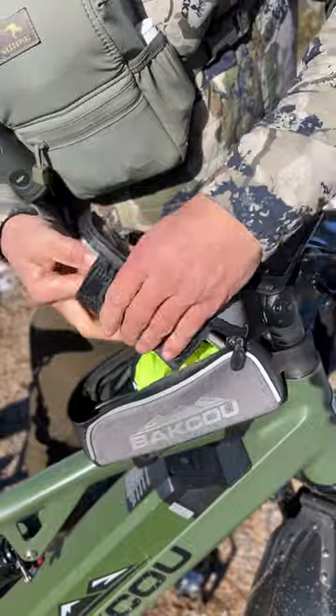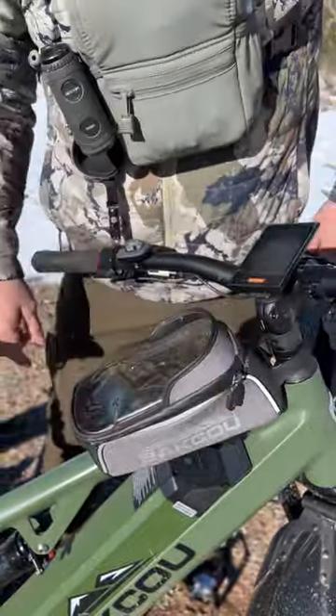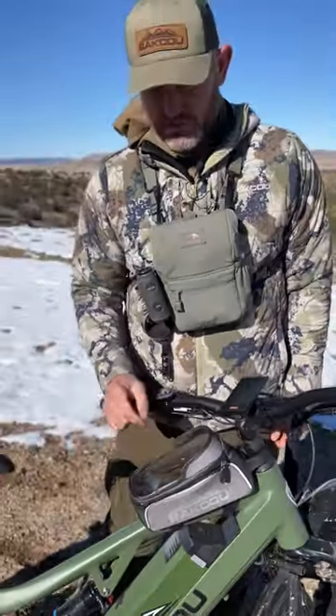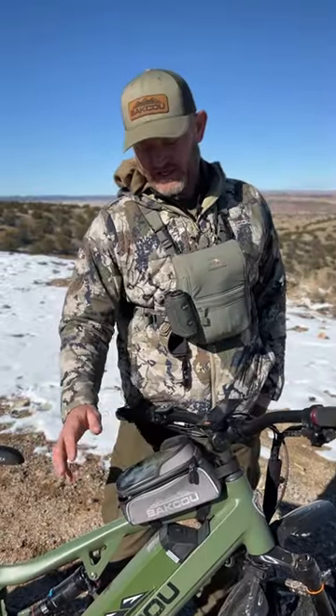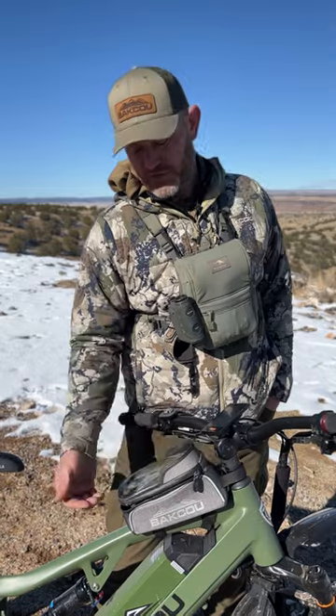You zip it around and you have your phone right there. You can touch through the screen — it's good to go. So this is a great accessory that is very functional to carry your phone and listen to music, or use your GPS.